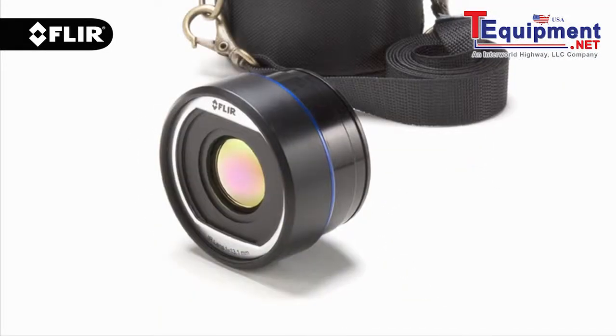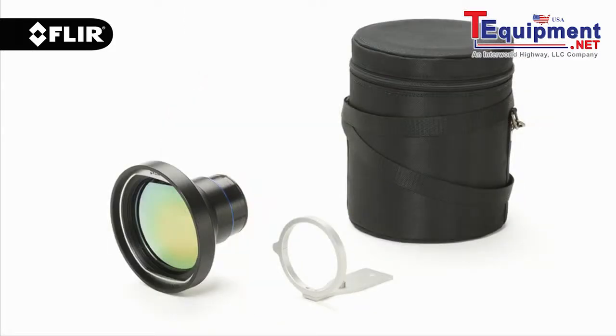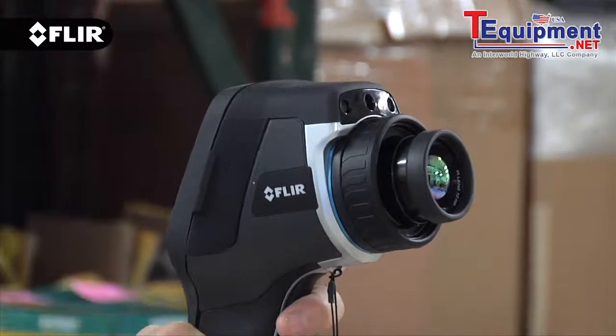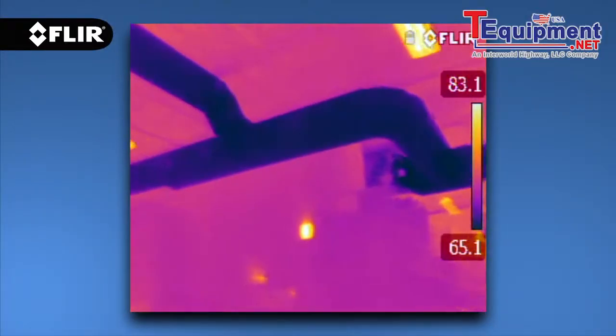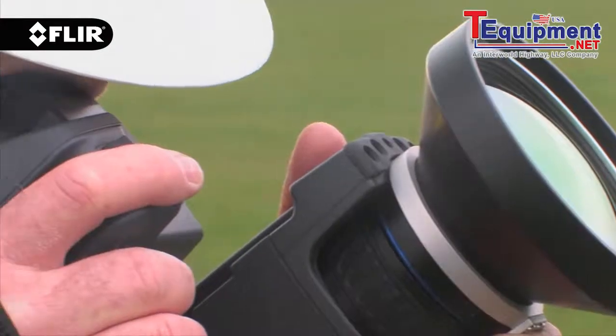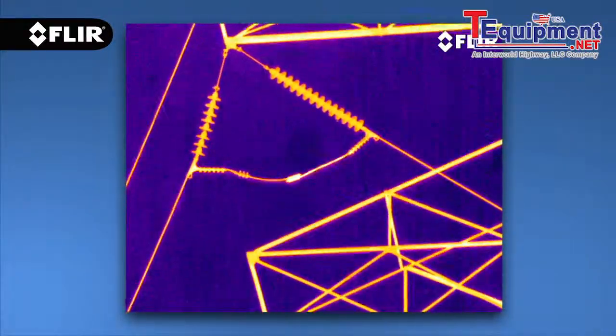FLIR handheld thermography cameras, from the E40 to the T640, give you a generous selection of optional optics. Attach a wide-angle lens to help you scan and capture more of the scene in each image, or switch to telephoto to get in tight on distant objects and put more spots on the target for ultimate temperature measurement accuracy.